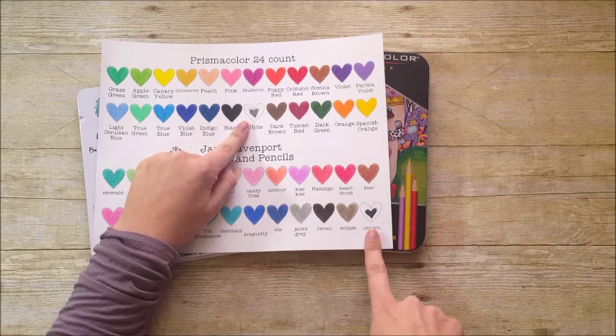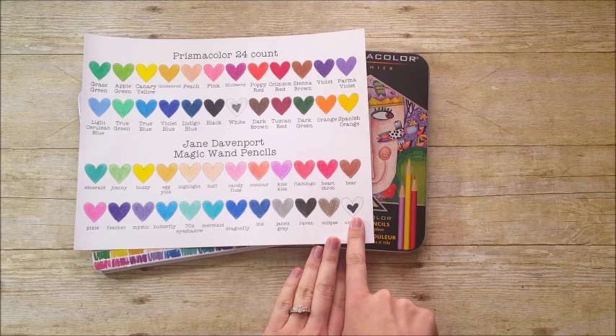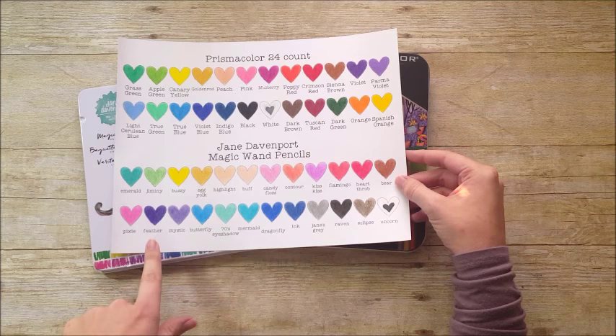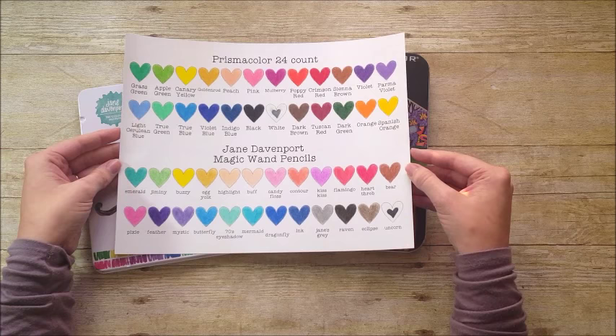The 'Raven' has a little bit of brown tone to it, so it may not be a true black — it's definitely not as black as Prismacolor. Another big difference is the white in the two sets. I inked down a heart with black ink and then colored over it with a white pencil from each kit. The Prismacolor white visibly mutes down the black. The Jane Davenport 'Unicorn' pencil — you can hardly see a difference over that ink. The white just isn't very strong, but I don't use white very frequently, so that doesn't make a huge difference to me.